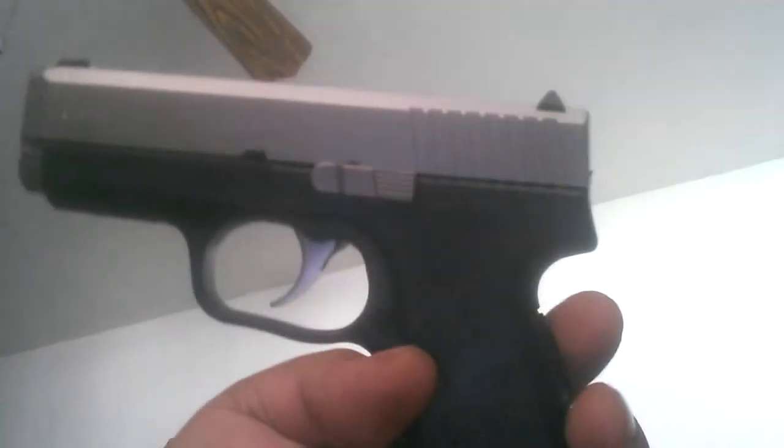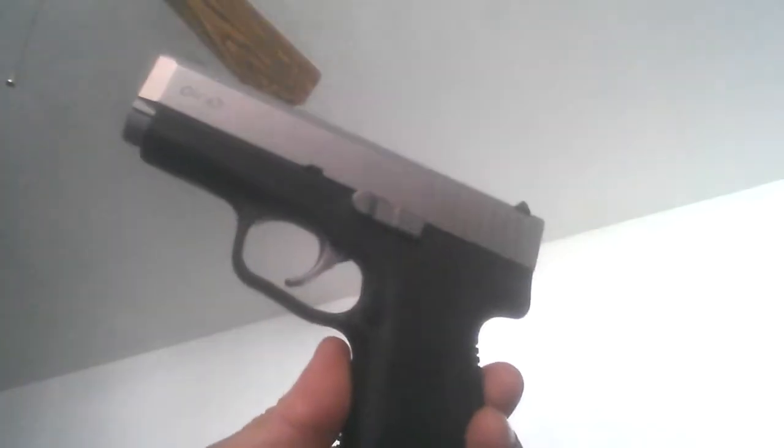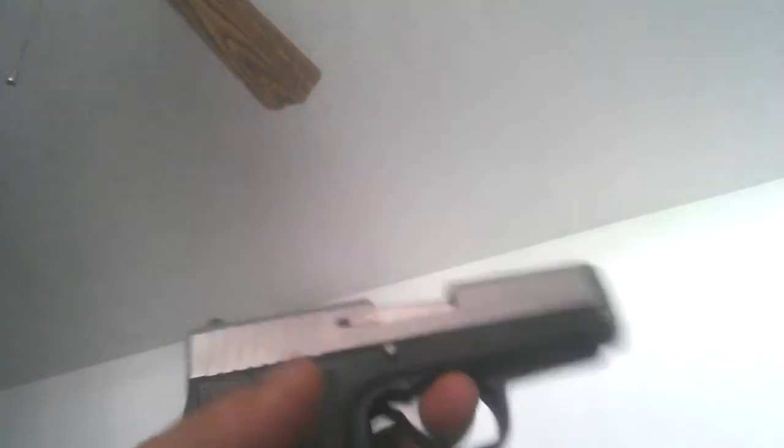Let's do a safety check first. So yeah, we got the Kahr here and this firearm really isn't one of my favorites. This is my dad's gun and I don't really know much about it.